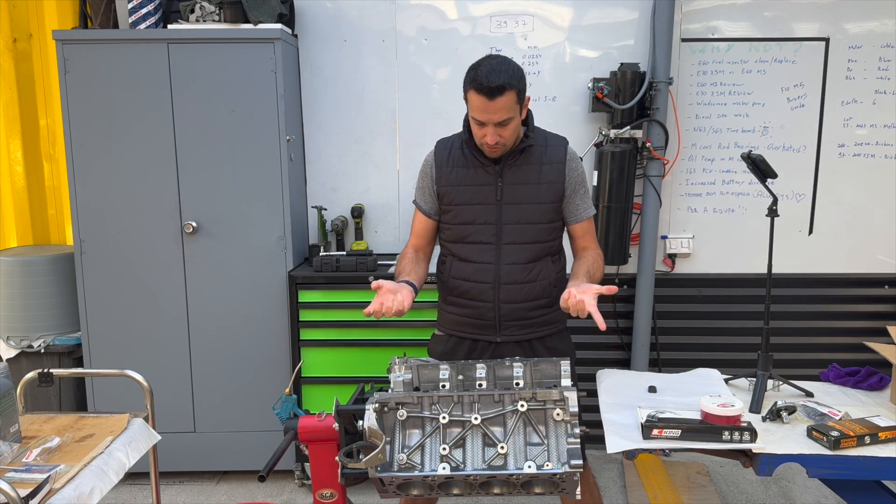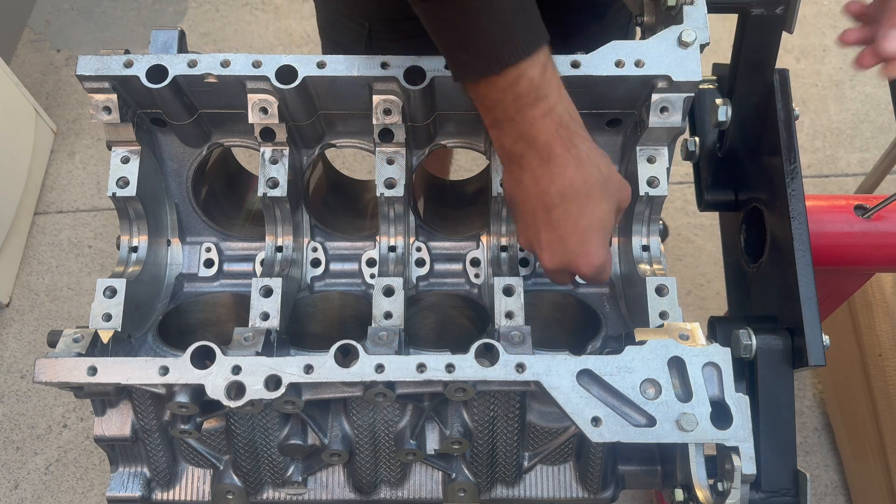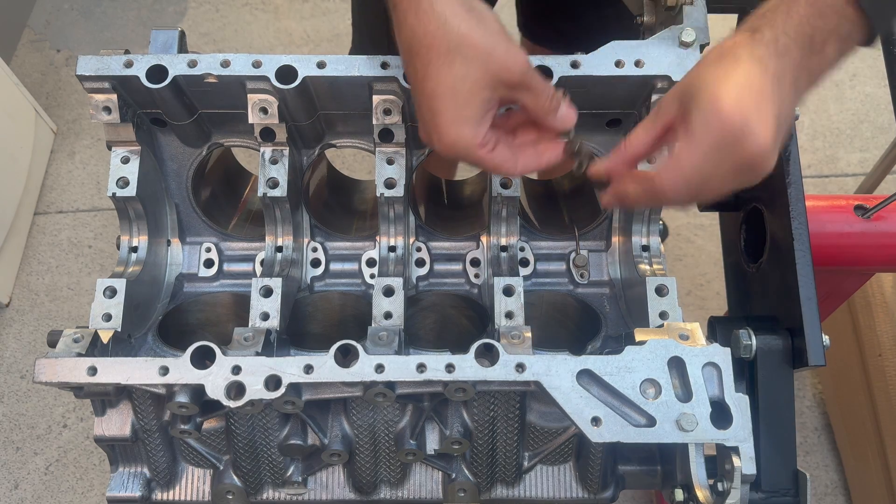The first things that go into the engine are the oil squirters. They are simply placed into the holes and the bolts are torqued to 10 newton meters.